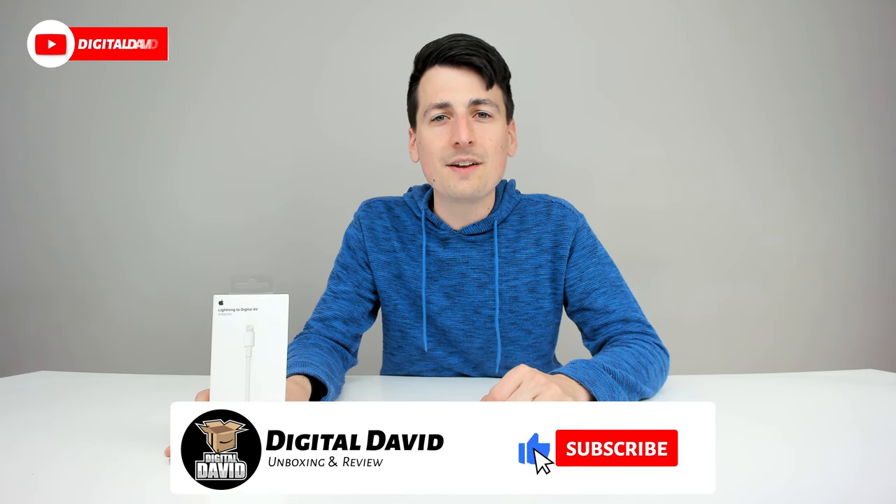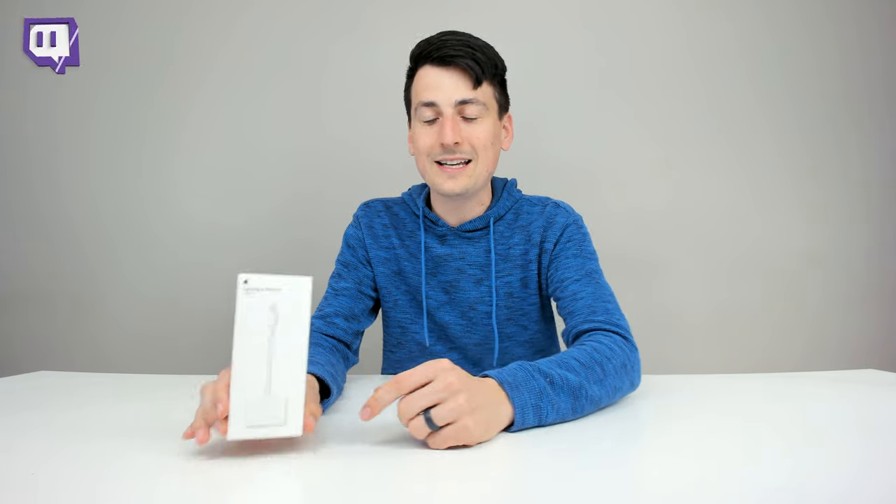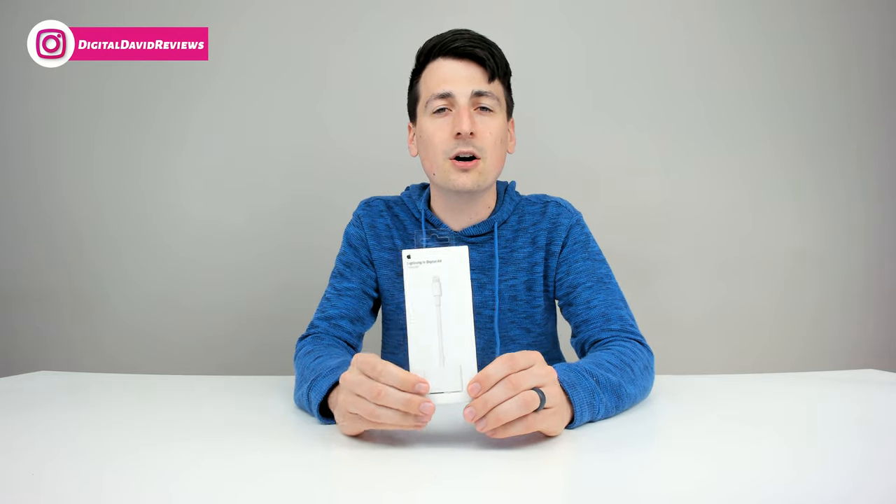Hey everyone, Digital David here today. In this video, I'm going to be unboxing and reviewing the Apple Lightning to Digital AV Adapter. I did purchase this product myself and any opinion expressed in this video is strictly my own.